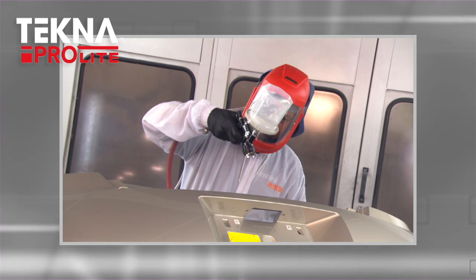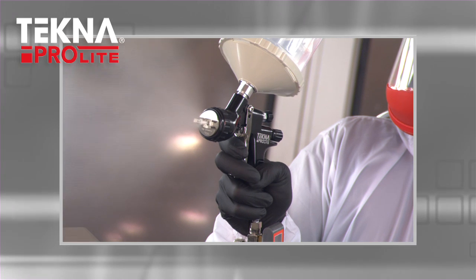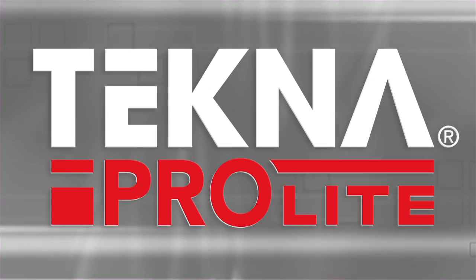Techno ProLite combines a lightweight design, quick-clean technology, and all climate performance. Each gun comes with an air cap, extra tip set, a digital gauge, and more for a tremendous value. Techno ProLite delivers.